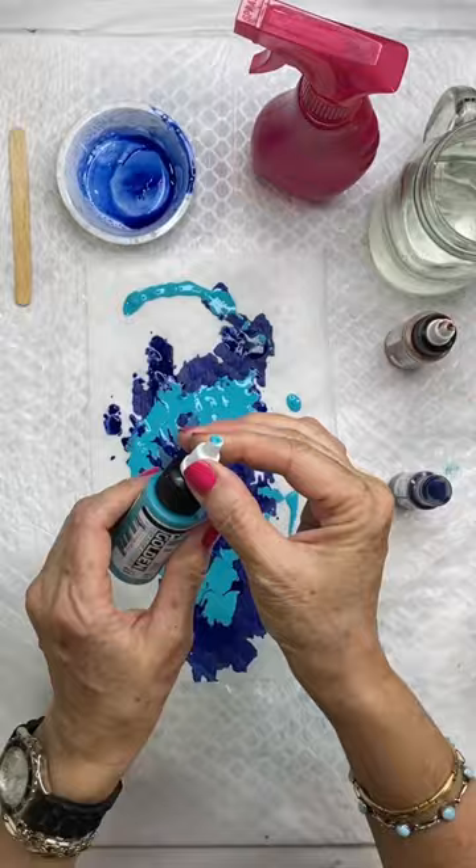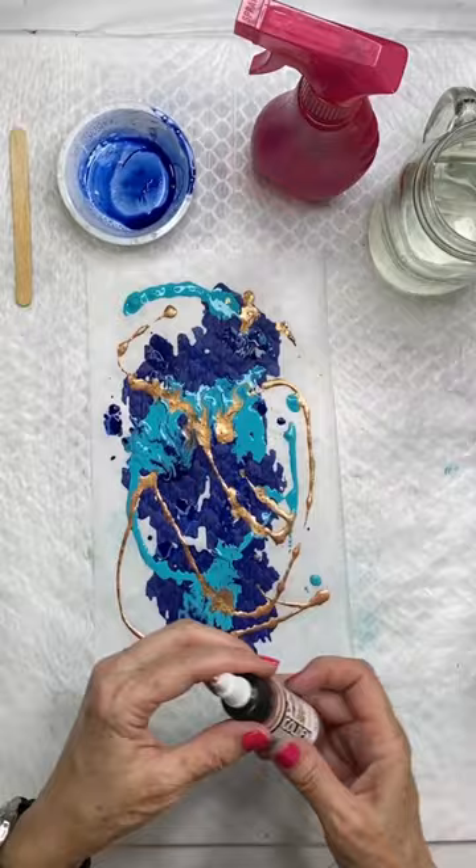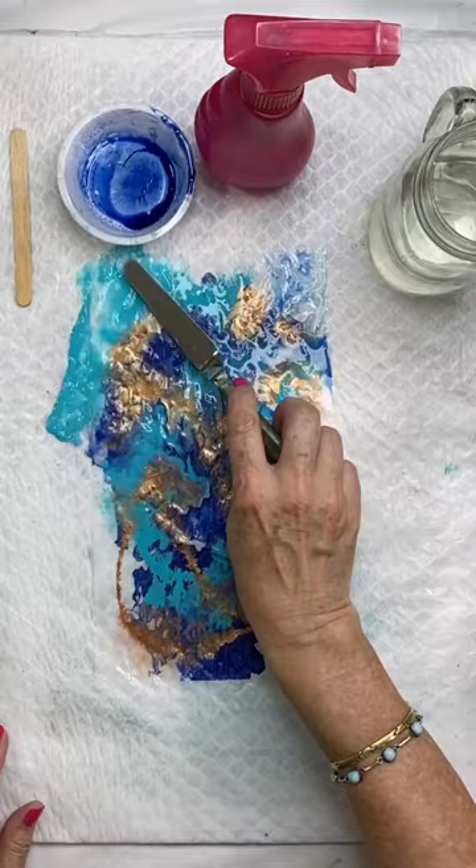You could also use airbrush acrylics or acrylic inks for this technique. And then we're going to spray it with some water. You could lift it up and move it around in order to get the paint to flow.